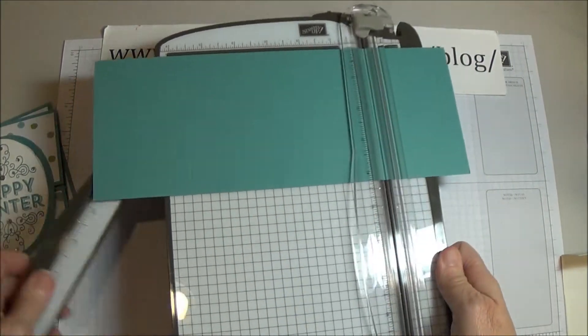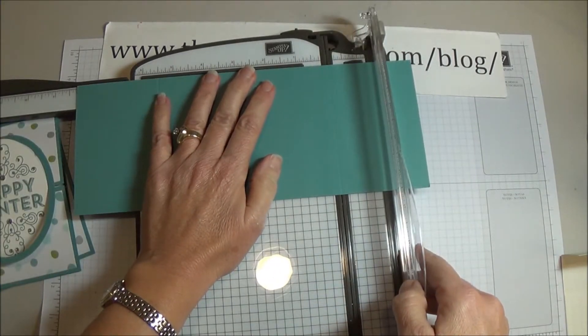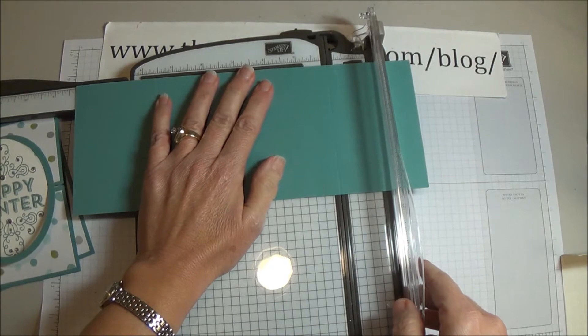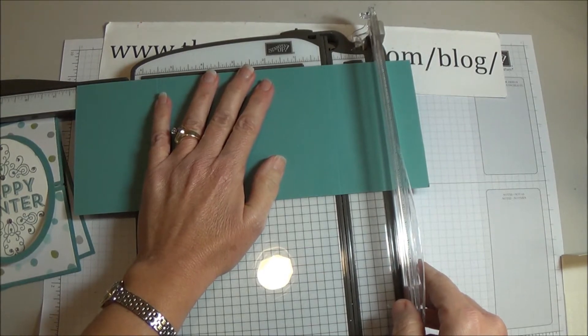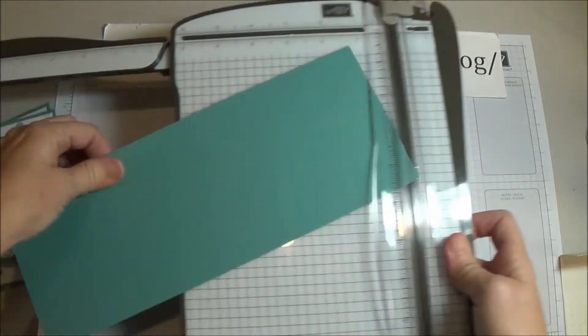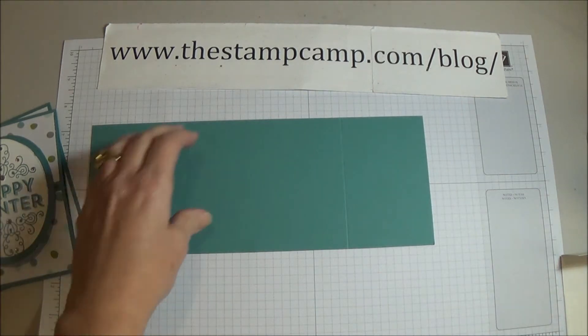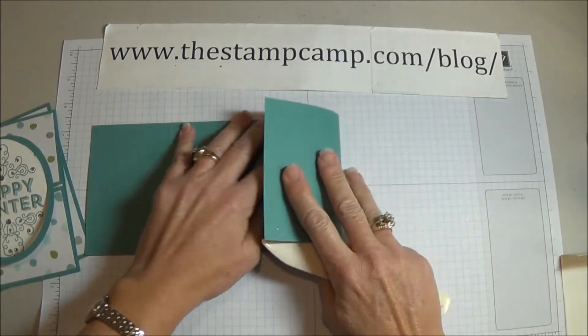So two and three quarters and then eight and a quarter. The next thing you're going to do is fold on those score lines.